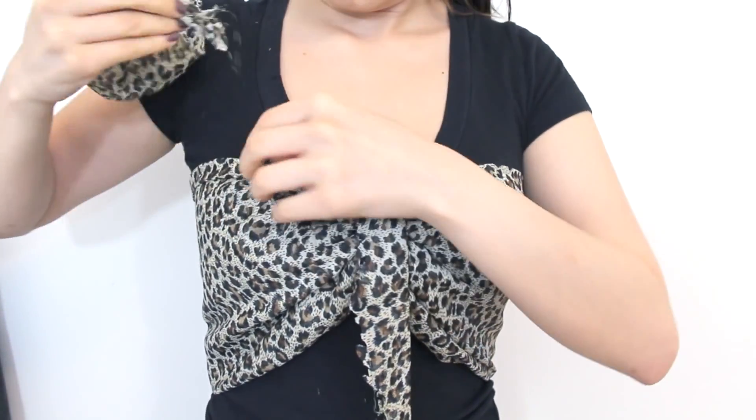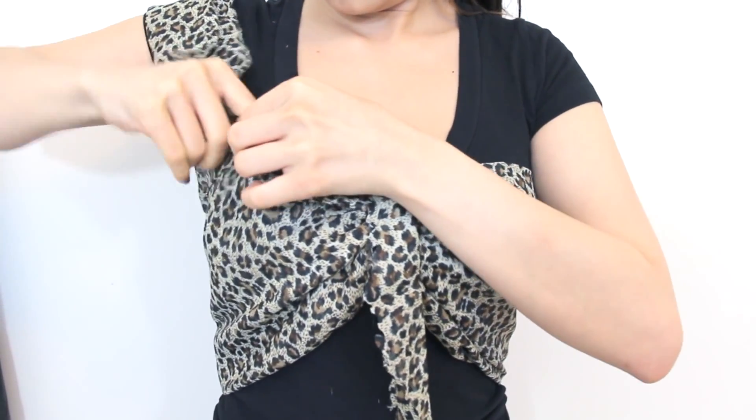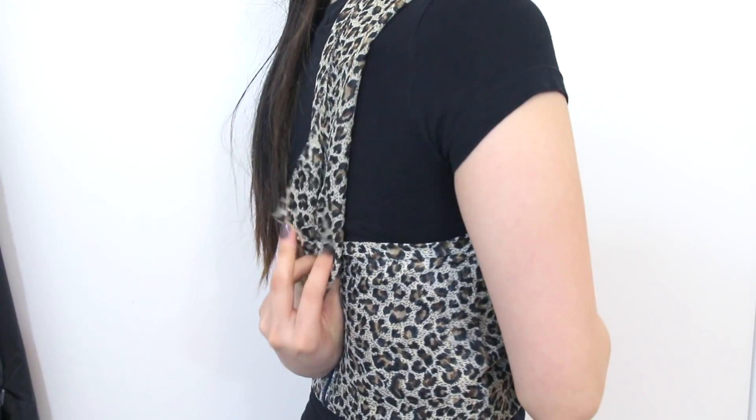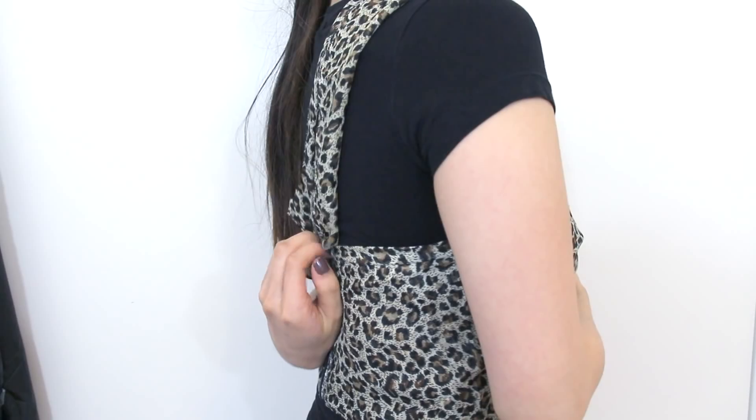Now with this super long piece of fabric, I'm just going to stuff it into the front for wherever I want the strap to be and then make sure you like where it is at the back. After that, just pin it in place and sew it.